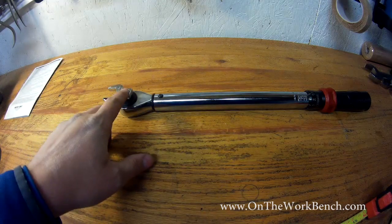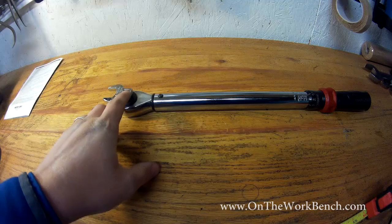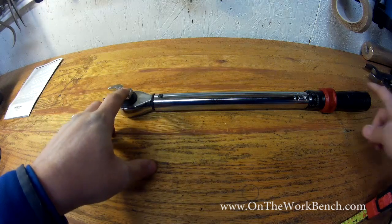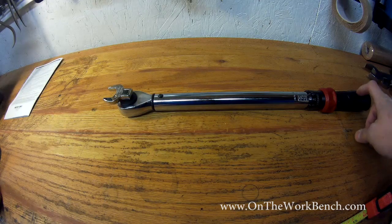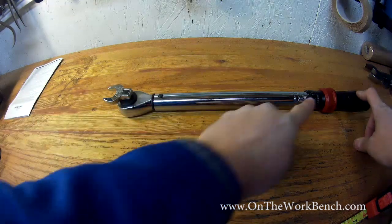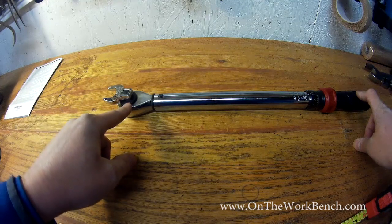If we're trying to hit a target bolt specification of 20 foot pounds with a normal socket, you'd be applying 16 pounds of force, because 16 pounds of force times the length of 1.25 feet gives us 20 foot pounds.